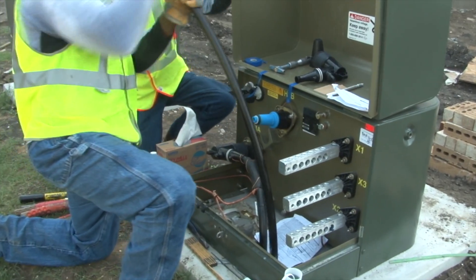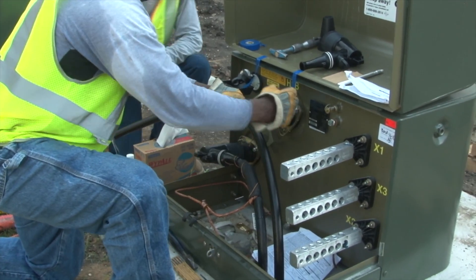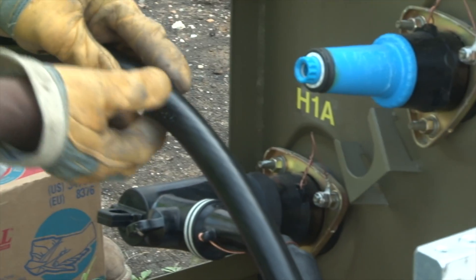Once he's determined that he has the right kit for the job, the line worker trains the cable, leaving enough slack in the cable to make the termination. The line worker begins the termination by placing a tape on the cable at the bushing.